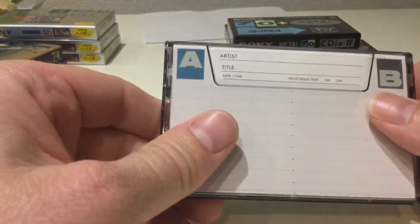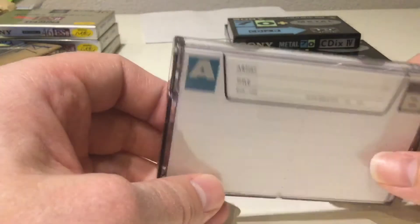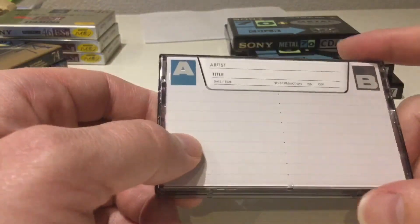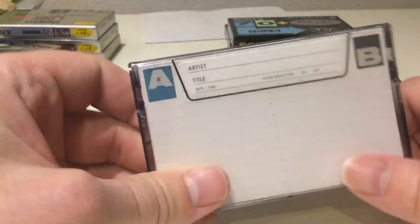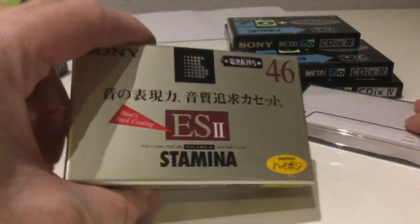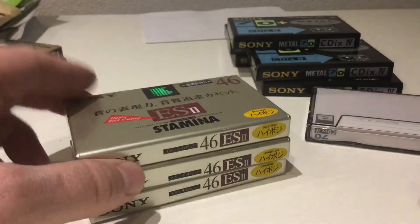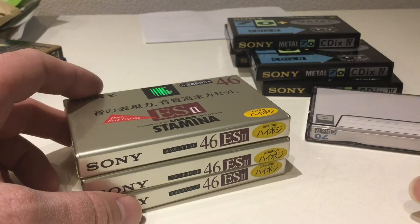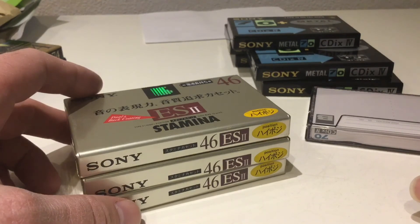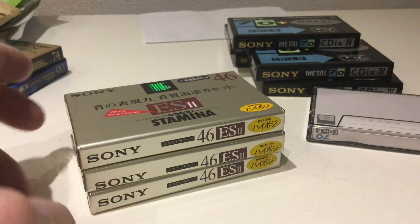Somebody commented on a video I did recently about how to tell whether a tape is true chrome as opposed to some kind of coating or dipped thing. What the commenter said was that you can tell by the smell. These are metal of course, not chrome — but what he said was that you can tell chrome by the smell. So I'm going to do another video where I sniff tapes to see how they smell and whether I can tell what's a true chrome and what isn't. Look forward to that in the next video — this has been HiFi Lofi.